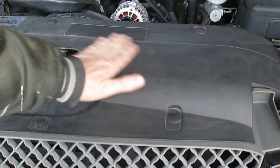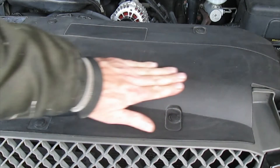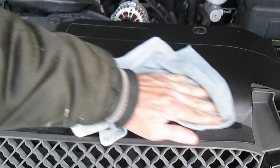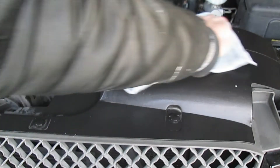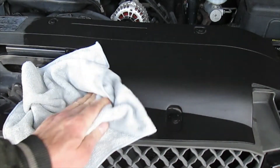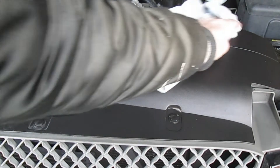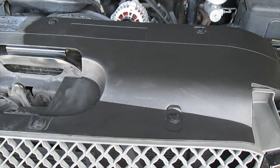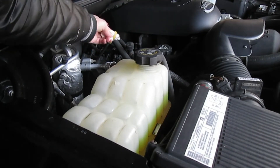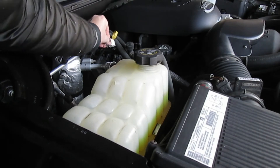I've cleaned all the surfaces in the engine bay, but the towel I was using got too dirty and left some dirt behind. So I'm taking a microfiber towel, wetting it, and wiping off the surfaces to get that last bit of dirt off. Then I'll take a dry, clean microfiber towel, wipe everything off, and let it dry — that should remove the remaining dirt. For the dipsticks, I'm just using a piece of paper towel since they're really greasy, and I don't want to get that on the rags used for the other surfaces.